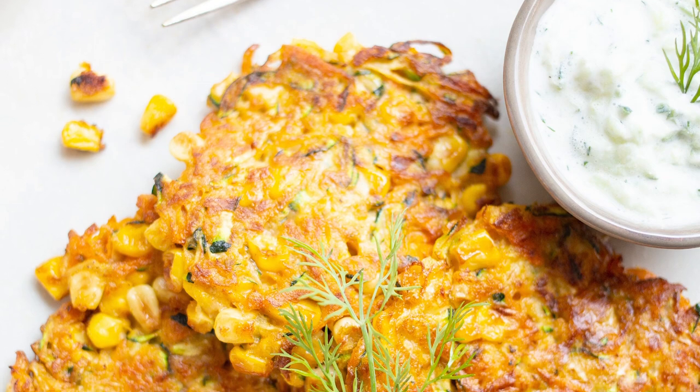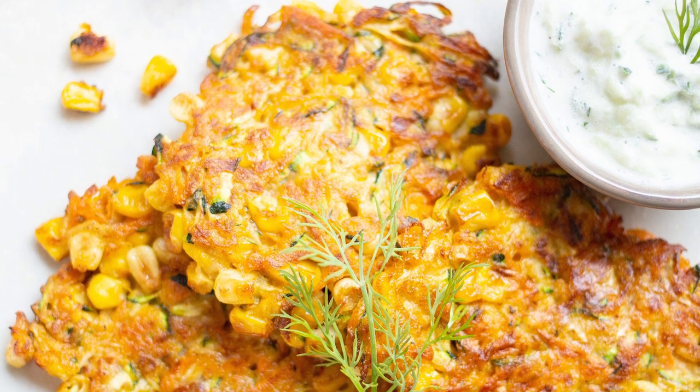Hi, my name is Irene Mattis and I'm an ambassador for Produce Made Simple. Today I'm excited to share with you one of my favorite summer dishes: Ontario carrot, onion, zucchini, and corn fritters.